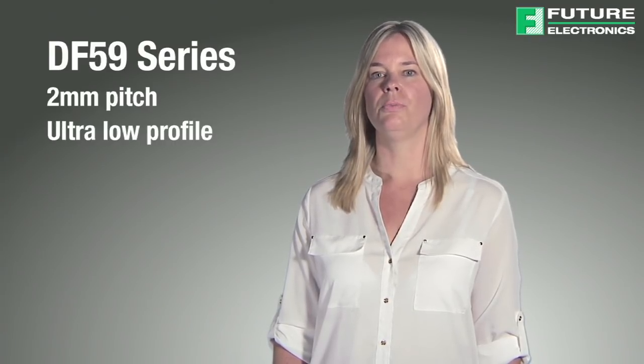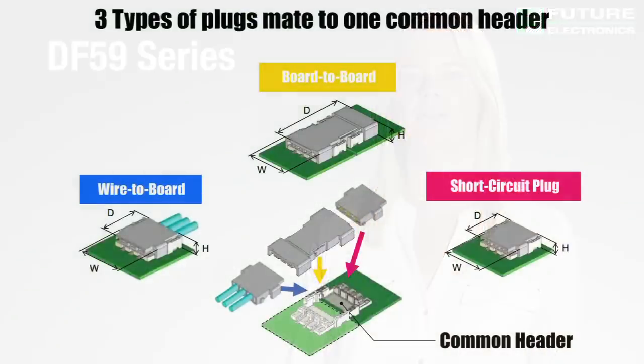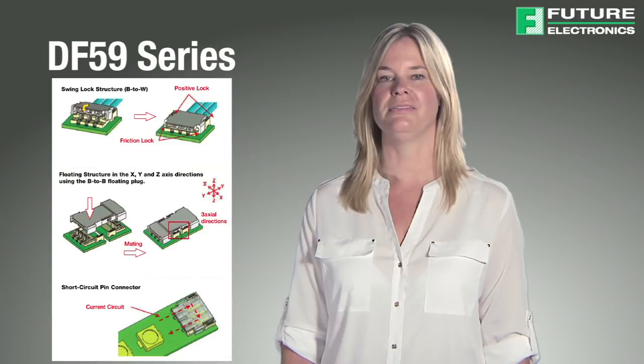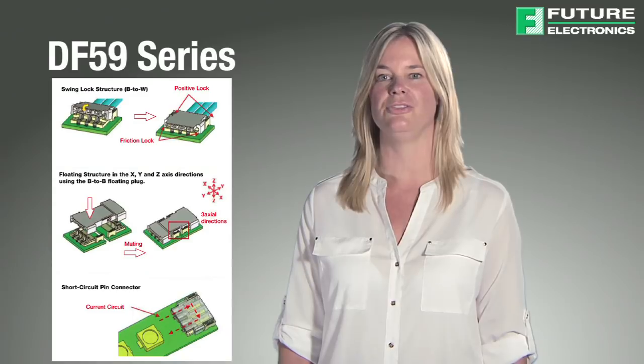The next Hirose lighting connector is the DF59 series. This series features a 2mm pitch swing lock wire-to-board connector with an ultra-low profile design that minimizes shadowing. These connectors enable several wire-to-board, board-to-board, and short-circuit pin connections to the PCB, therefore minimizing any thermal expansion issues. The two points of contact of the terminal's design ensure a very reliable connection. The floating board-to-board connector with stress-free contact allows for a floating function of plus or minus 0.5mm in all three X, Y, and Z dimensions to allow for thermal expansion.